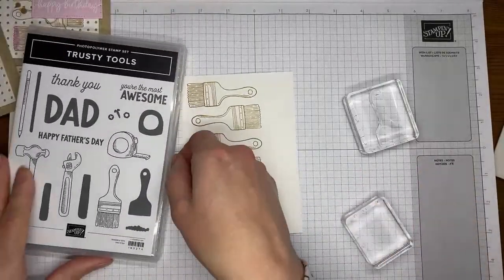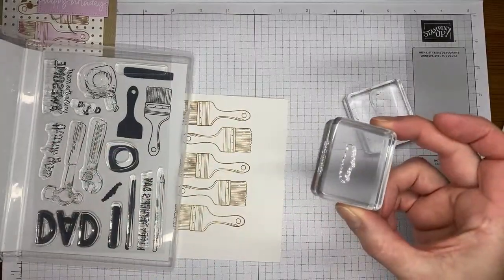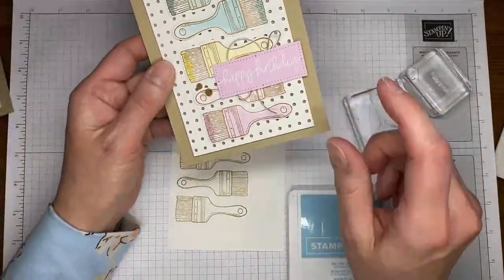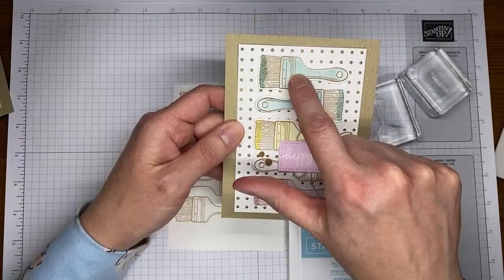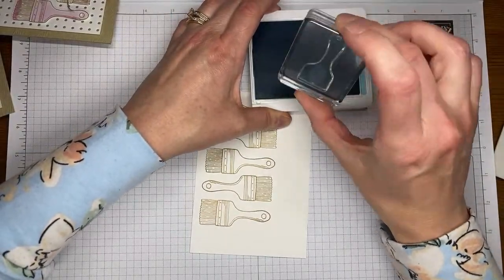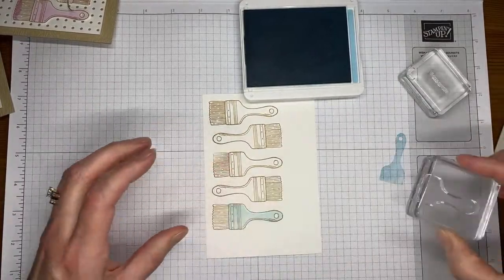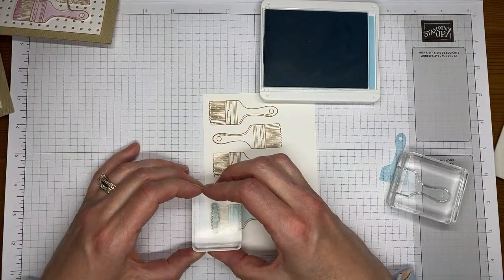I also forgot my chamois, and I forgot to put the little paint swatch stamp on ahead of time. This is the one I'm looking for — it puts the little paint on the end of the paintbrush, that little glob. The colors I used originally were Fresh Freesia, Bubble Bath, Lemon Lolly, Balmy Blue, and Lost Lagoon. Today I'm changing it up to a little more masculine color scheme: Balmy Blue, Boho Blue, Lost Lagoon, Granny Apple Green, and Azure Afternoon.